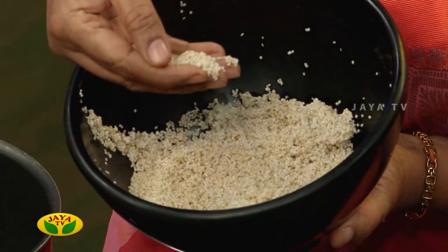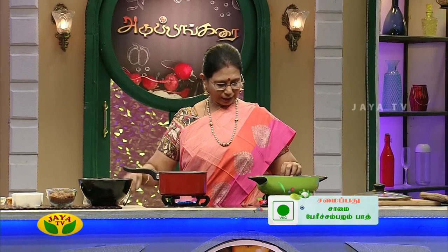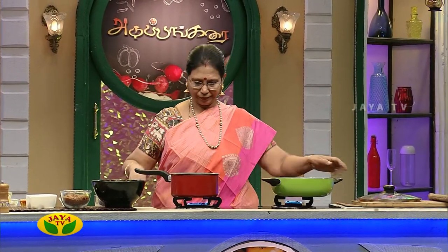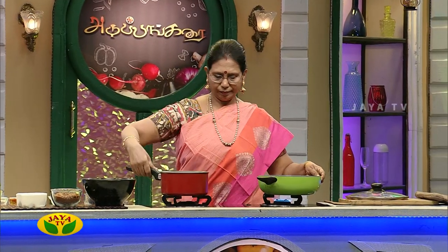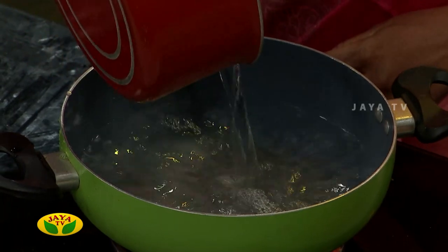If you want, you can use a cup of sesame. You will need about half a cup, which comes to a cup of tea. You will need 3 cups of water in this bowl. We will add 2 to 3 cups of water.